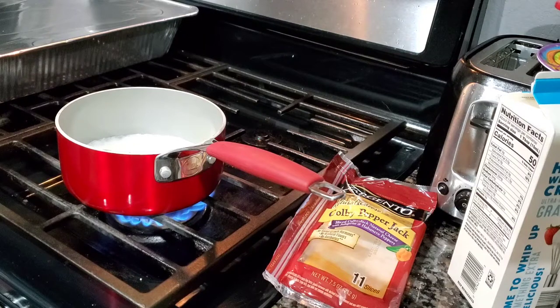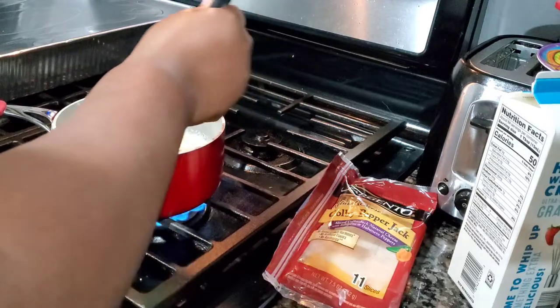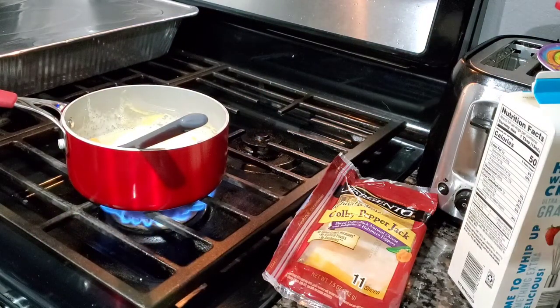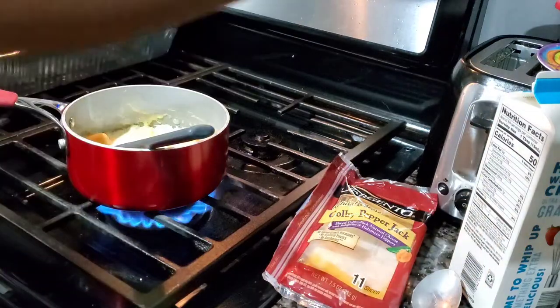I'm going to cut the cheese into blocks and do it in there so it can melt a little quicker. Just drop it in and stir it into the cheese sauce. You put the butter in there so it doesn't stick to the bottom. Some people use olive oil, but I'm going to put butter in there because, like I said, butter makes it better. Put just a little more butter in there. A little salt, a little pepper.